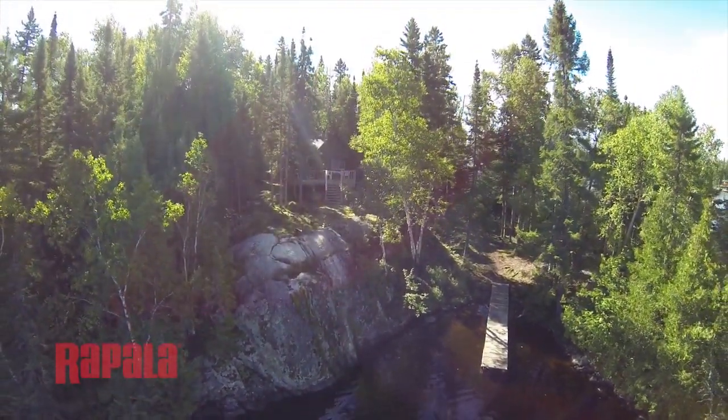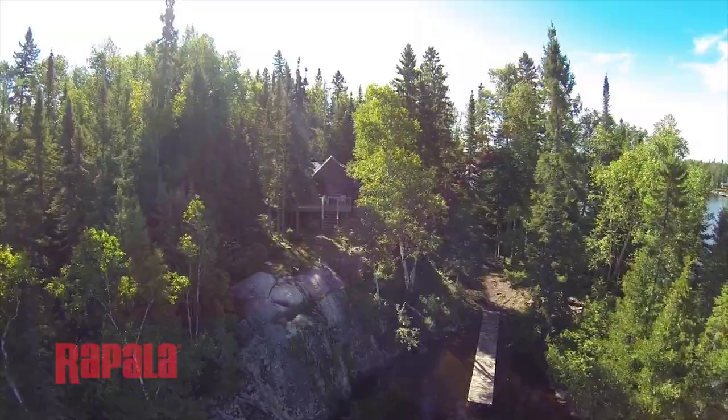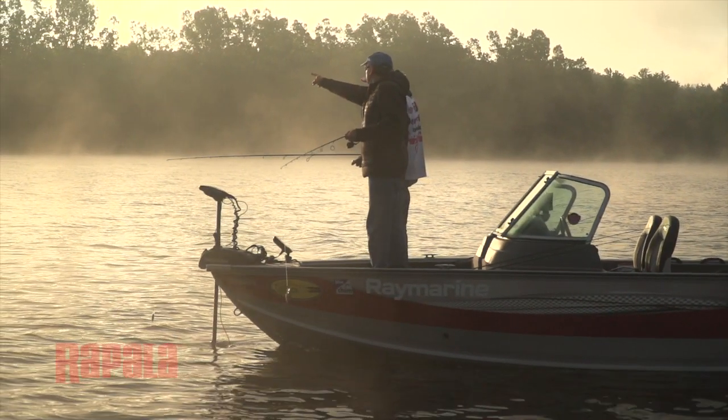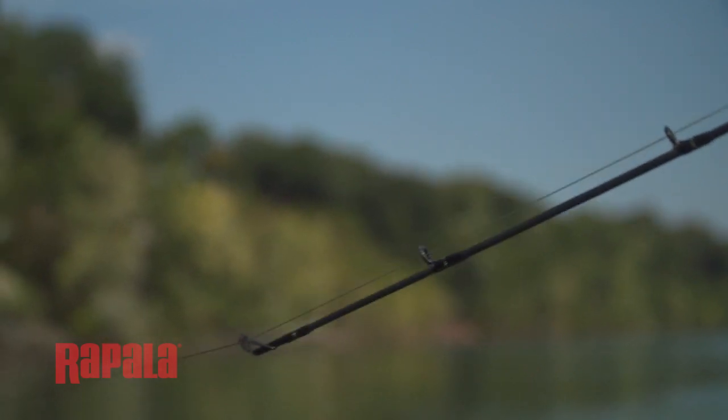I love to fish crankbaits because I love the hit the fish gives when they grab it. When I'm using a variety of crankbaits to cover different depths in the water column, I use a light wire snap, so that makes changing crankbaits fast and easy.